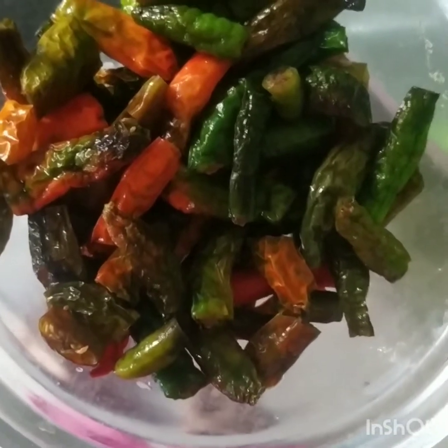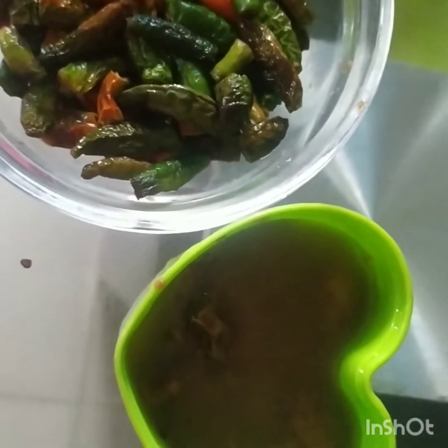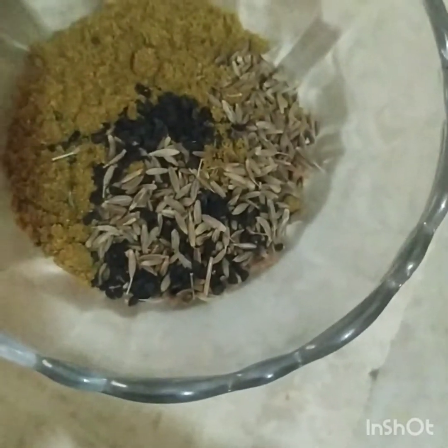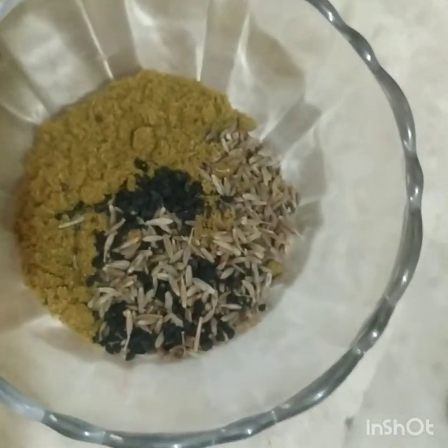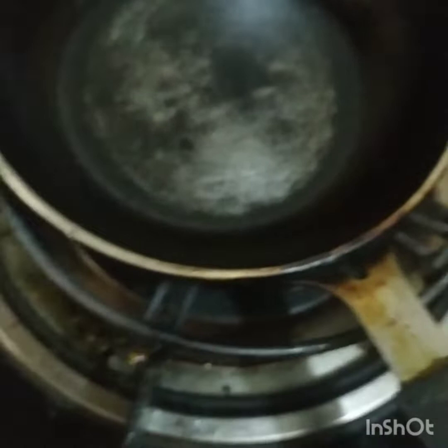I'm not sure of this recipe. I'm not sure of the recipe for 12 months, so I try to buy those pieces.